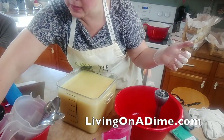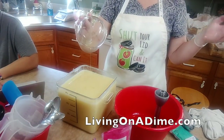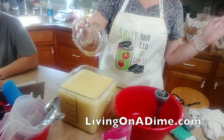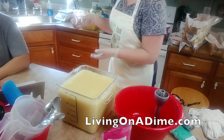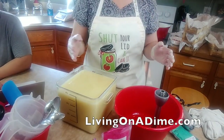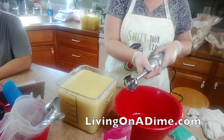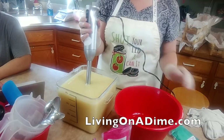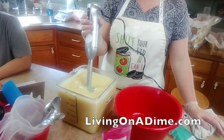I forgot my fragrance again - I always forget it, like every other batch. Can you smell fragrances or does it make you sick? It's delicious. Okay, I've got my fragrance in there.